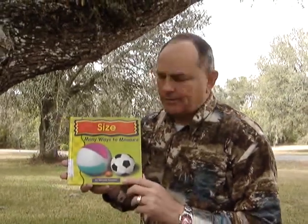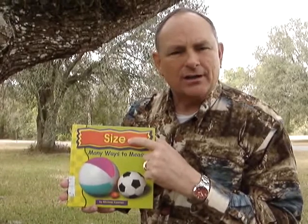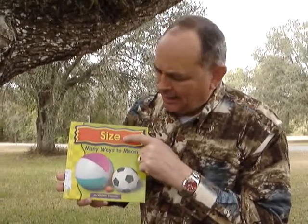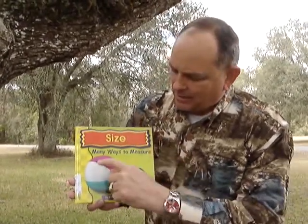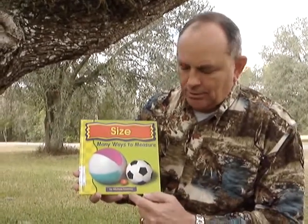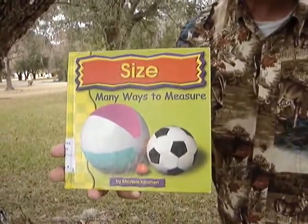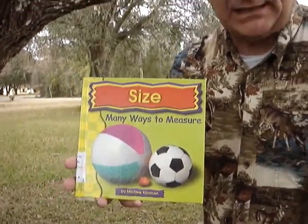Hi, girls and boys, boys and girls. You know what? You think size matters? Does size matter? Well, you know what? In this book, Size: Many Ways to Measure by Michael Kuhman, I found out that there are a lot, a lot, a lot of ways to measure things.